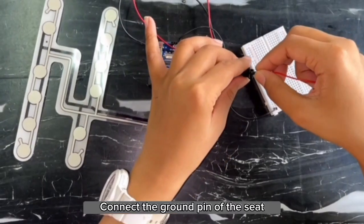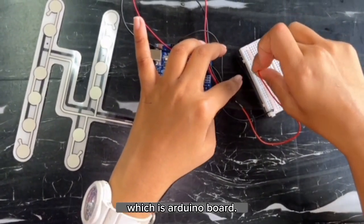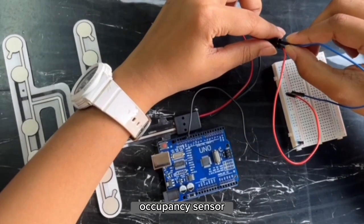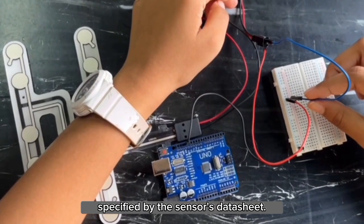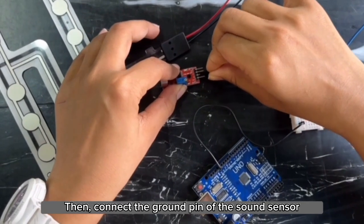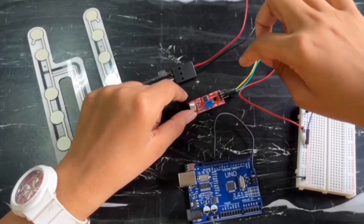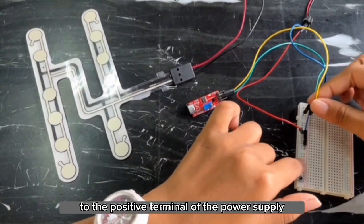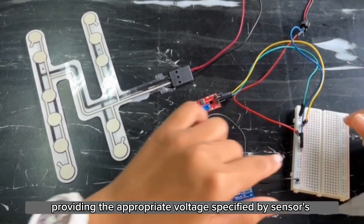Connect the ground pin of the seat occupancy sensor to the ground pin of the microcontroller, which is the Arduino board. Then connect the power pin of the seat occupancy sensor to the positive terminal of the power supply, providing the appropriate voltage specified by the sensor's datasheet. Then connect the ground pin of the sound sensor to the ground pin of the microcontroller. After that, connect the power pin of the sound sensor to the positive terminal of the power supply, providing the appropriate voltage specified by the sensor's datasheet.